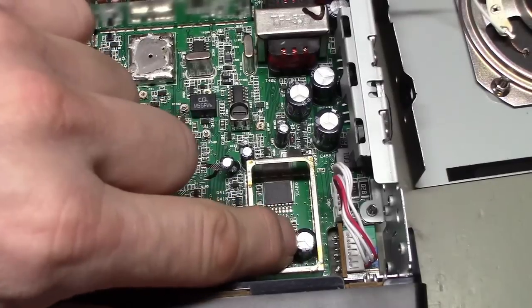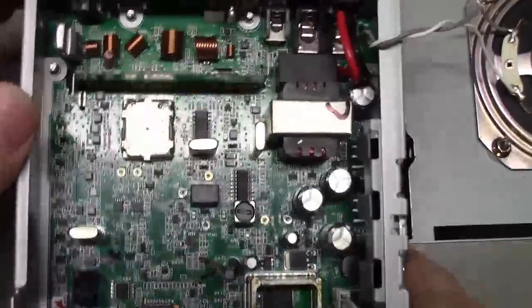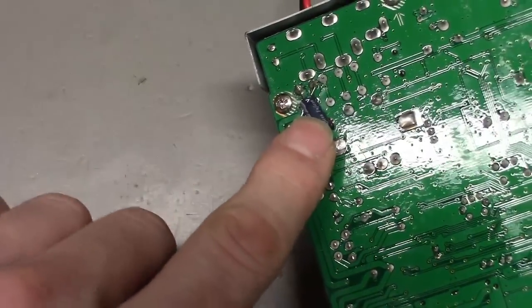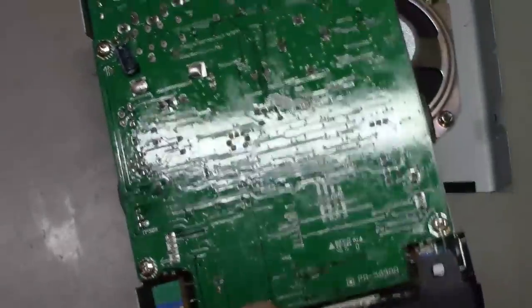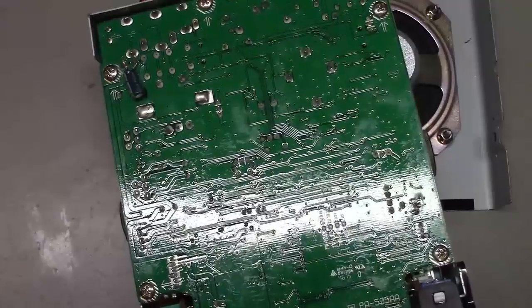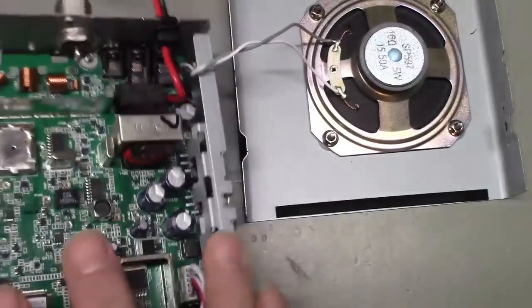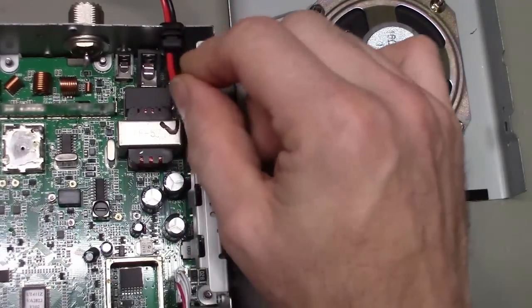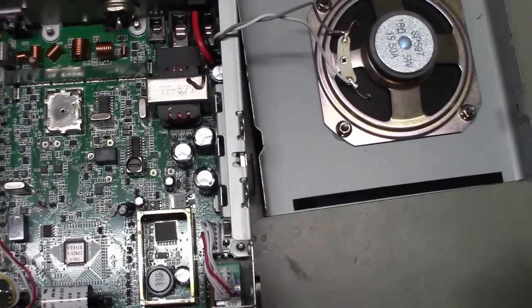Found another electrolytic capacitor in there — no surprise for a power regulation circuit. Overall nice construction, nice board layout. There's only one bodge part, and honestly if you look at old radios, finding bodge parts was par for the course back in the day — back in the 80s you'd see 20 or 30 parts just stuck all over the bottom side of circuit boards. One electrolytic capacitor? You can give them a mulligan for that.